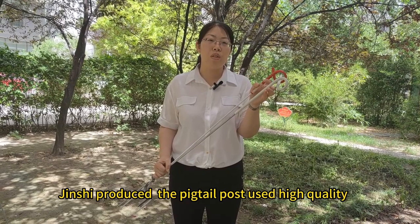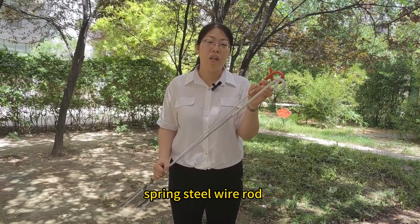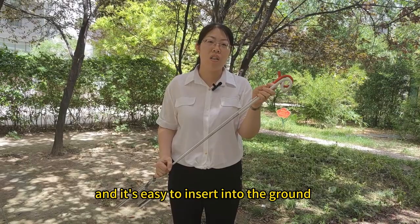Our Jin Shi produced the pigtail post using high quality spring steel wear rod and is easy to insert in the ground.